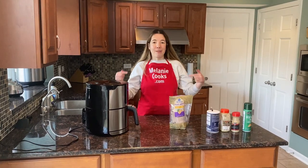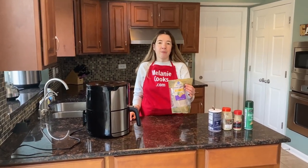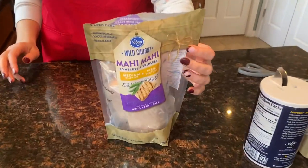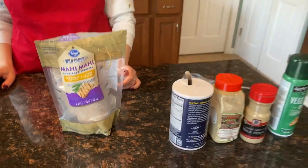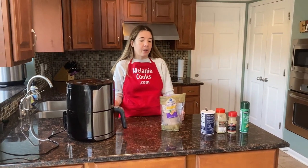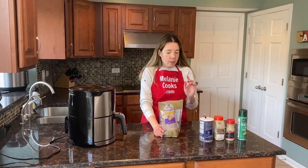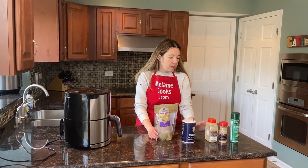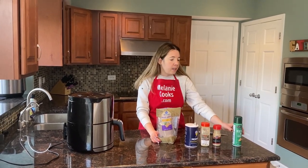Hello friends, I'm Melanie from melaniecooks.com and today I'll be cooking mahi-mahi fish in the air fryer. I have frozen mahi-mahi, and you can also cook the fresh one the same way — just cook fresh fish for five fewer minutes, because that's about how long it takes to defrost in the air fryer. For seasonings I'll use salt, garlic powder, and black pepper, but you can use any seasonings you like.